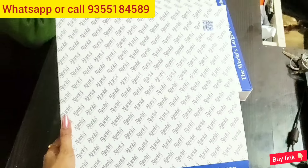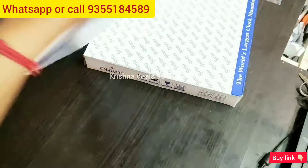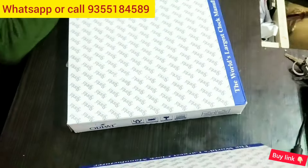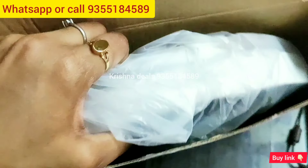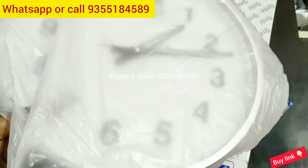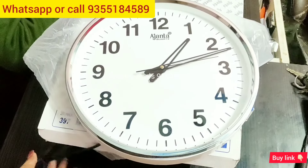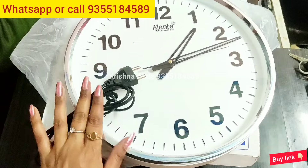Hello friends, welcome back to my channel. Today I am taking a new model of wall clock hidden camera, which is very good and doesn't have any light or vibration. It is a very genuine model. I will unbox it first and unwrap it. This is a very ultimate and latest model — the camera is fitted in it, which you can use for your family and children's security.